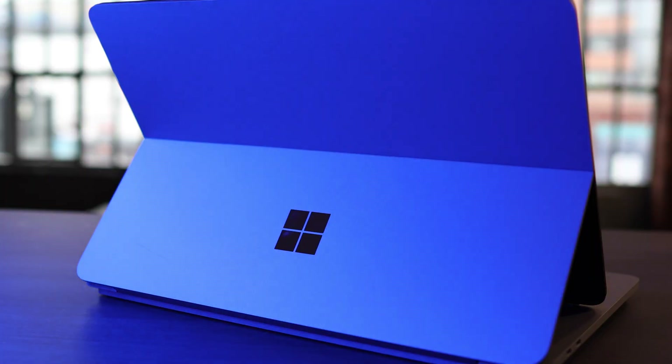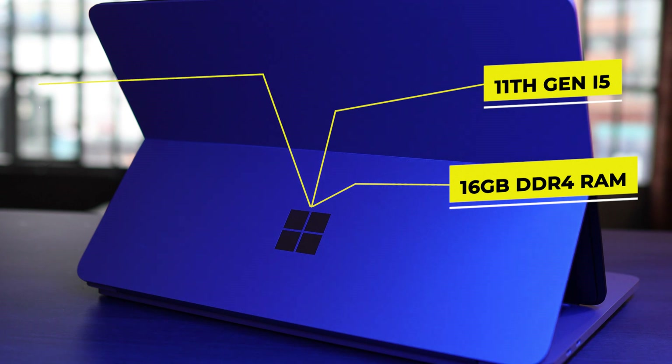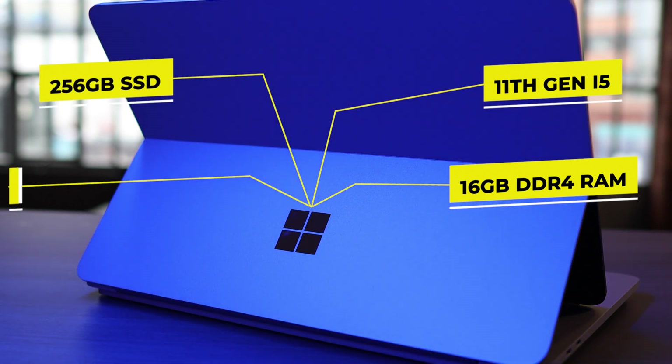Let's smash the tech specs first and then we can talk about it in real terms. This is the entry level model with a quad core 11th gen i5, 16GB of DDR4 RAM, a 256GB SSD and Intel's Iris Xe graphics.